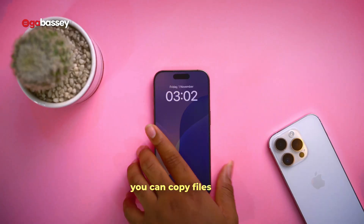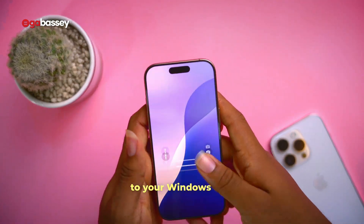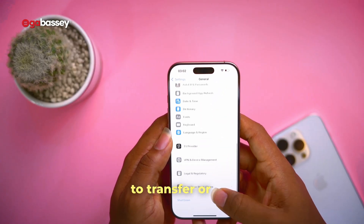If that doesn't work, you'll need to do a factory reset. A factory reset will erase all data from your iPhone, so you need to back up on your Mac or iCloud first. After backing up, go to Settings, then General, and scroll down to Transfer or Reset iPhone.